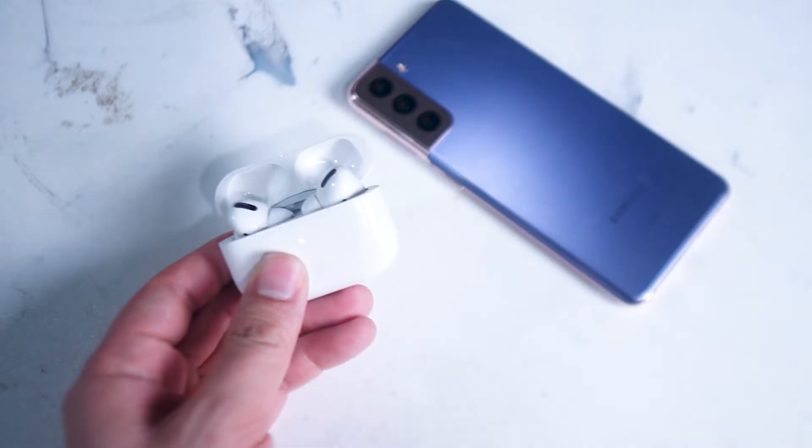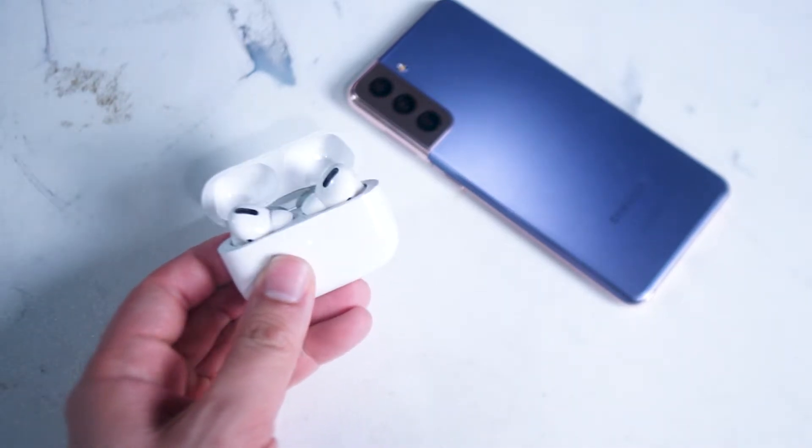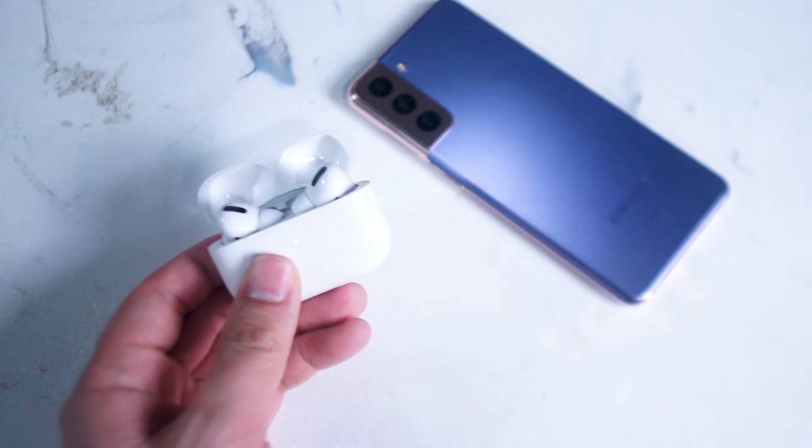What's good YouTube? In this video we'll be taking a look at how to get your AirPod Pros battery readout on your Android device.